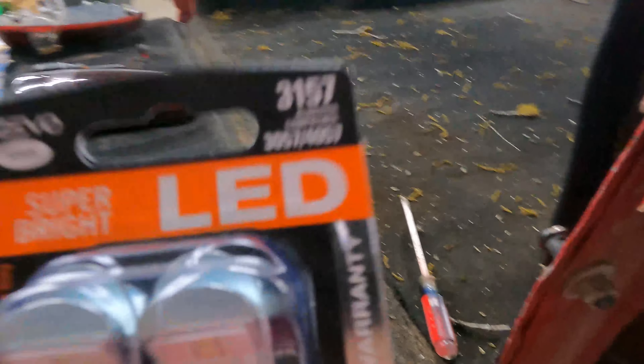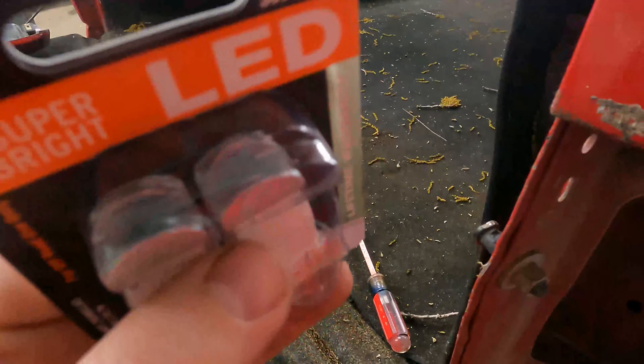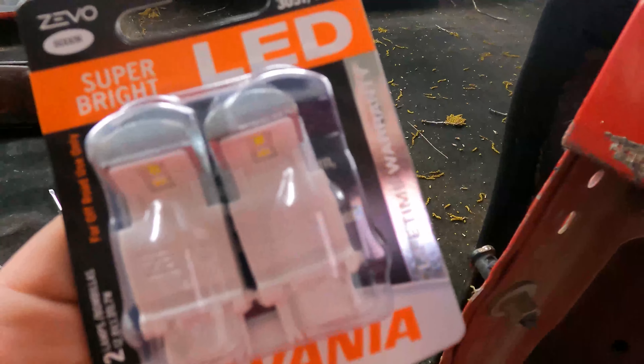The LEDs we're using are 3157s. I would highly suggest these because they actually have a lifetime warranty — they're legit. If they go out, keep your receipt, send it in, give them a call, and they'll send you new ones. A lot of people use other aftermarket LEDs, but Sylvania really does a good job backing the quality of their LEDs. I would highly suggest them for any basic white LEDs — your reverse lights, your running lights, all that kind of stuff. So we're going to go ahead and get these LEDs in and put this new tail light in.